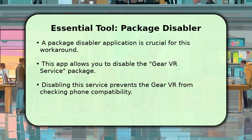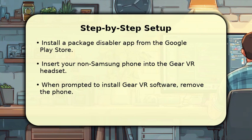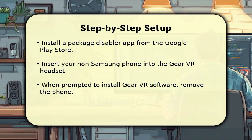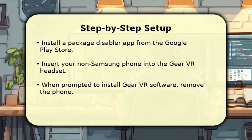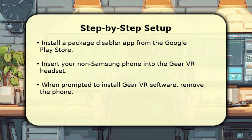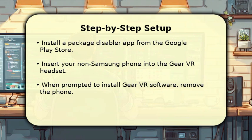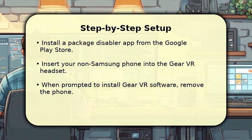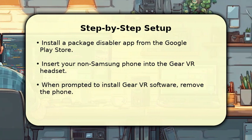This opens the door for nearly any Android phone. First, download a reliable package disabler app from the Google Play Store. Next, carefully insert your non-Samsung phone into the Gear VR headset. You'll likely see a prompt to install the official Gear VR software — ignore this for now and remove your phone. Open your package disabler, search for Gear VR service, and disable it. Now reinsert your phone into the Gear VR, and it should function without the compatibility check.